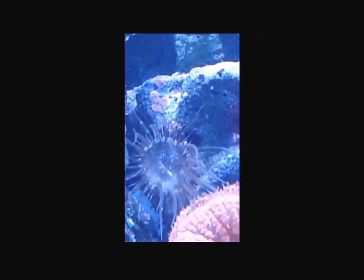Let me show you the Aiptasia anemone I'm dealing with. There it is — getting quite close to my blasto colony. Now you can see the disc, the round area, and the area where it will shoot out its larvae when I use the Aiptasia X — that slight crease, that slight slit in the middle of it.